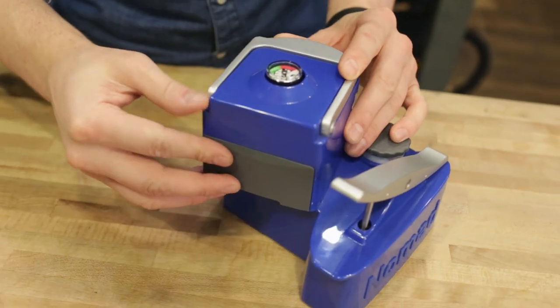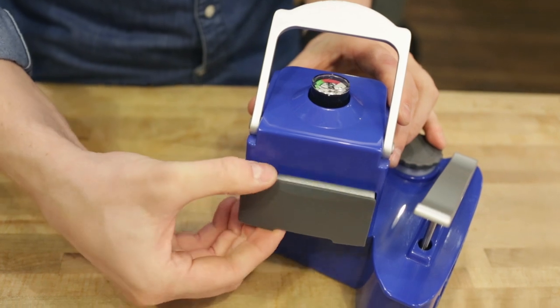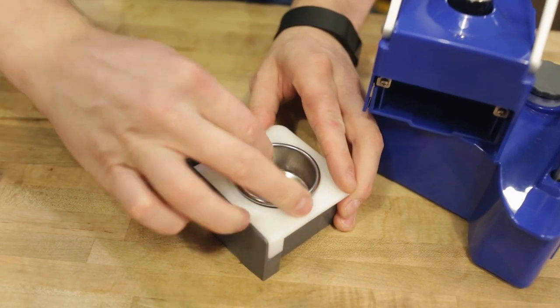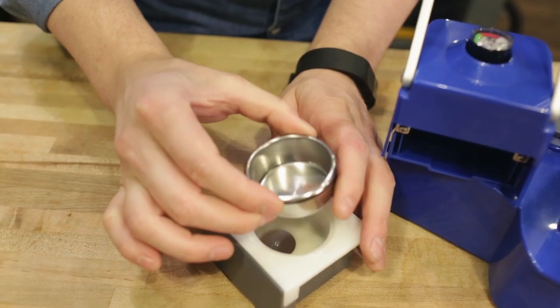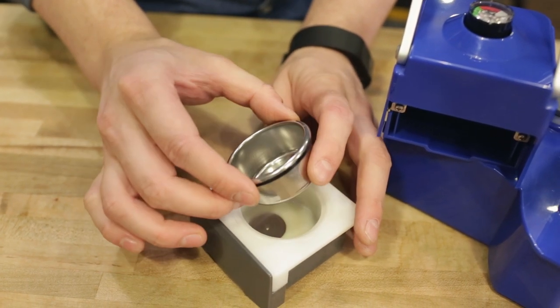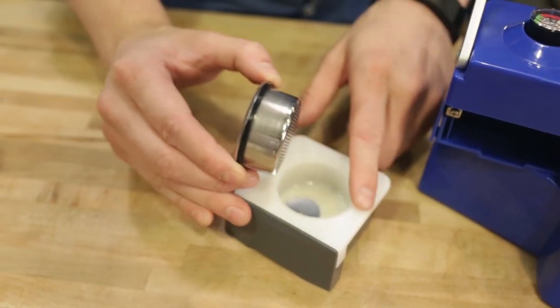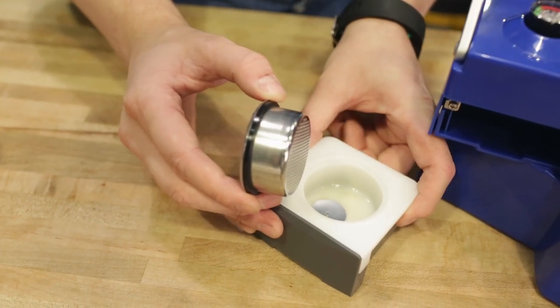We've got our brewing group up here. There's a locking handle that allows you to remove this tray. We have a 49 millimeter basket — this is a proprietary basket, though you can probably use something like a LaPavoni or maybe even an Elektra basket or other 49 millimeter style baskets, as long as you put this gasket in underneath them. That's important just so it has a nice mating surface with the plastic tray below it.